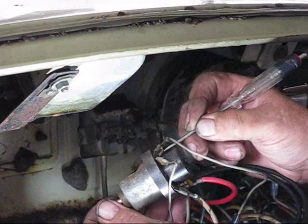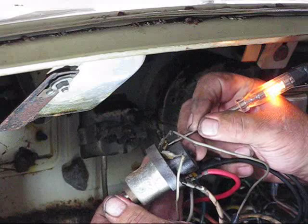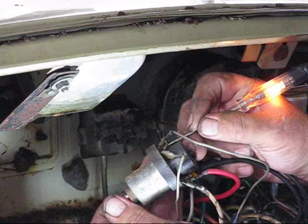This is the dash, and this switch has a thing that you turn that makes the dash light brighter and dimmer. So when I get this attached, with the lights on I can turn this and it gets brighter and dimmer. So that's the dash lights.